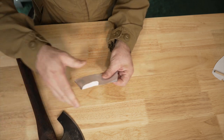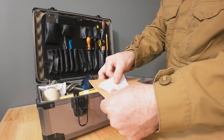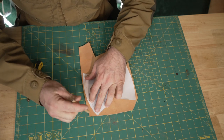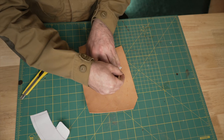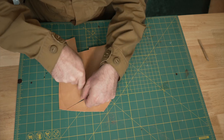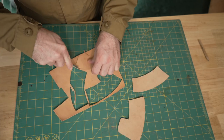The next step is to cut out my leather. For those observant people — I did make a mistake and cut the wrong side of the leather, so I just had to cut out another piece with the right side facing.